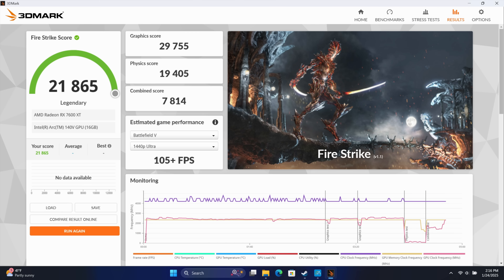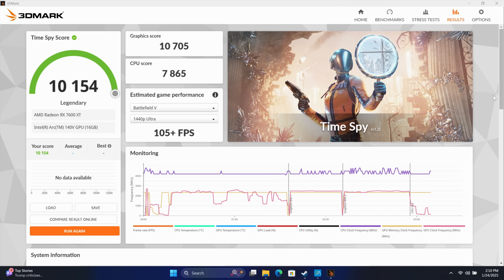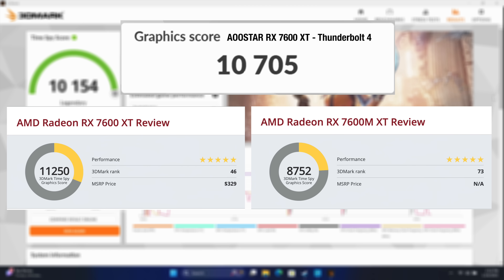Next up, 3DMark Firestrike: total score 21,865 with a graphics score of 29,000. And finally, Timespy paired up with the MSI Claw 7AI Plus: total score 10,154 and a graphics score of 10,705. Doing a little comparison, the full desktop Radeon RX 7600 XT scores 11,250, so we are losing just a bit over USB 4, and of course we knew we would. But the 7600 MXT is coming in way below with only an 8,752 score. When I first saw this eGPU dock and noticed it wasn't an M variant, I was worried they'd market it that way, but everything I've tested leads me to believe we've got a real desktop variant in this eGPU dock.